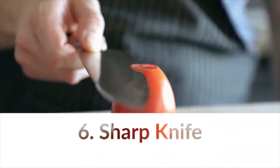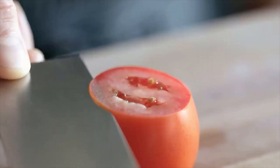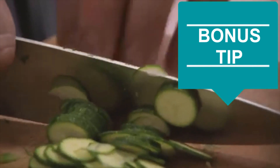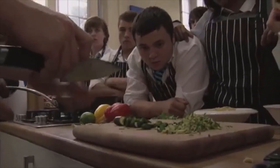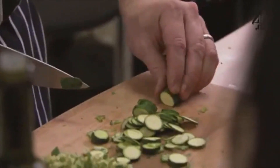Last but most certainly not least: your knife needs to be sharpened for more precise cutting, and a sharp knife is safer. We'll have a new knife-sharpening video for you soon. When things feel wobbly and vulnerable, it means you're going to cut yourself. So if the end of your item is round and wobbly, just take the end off to make it flat and stable.